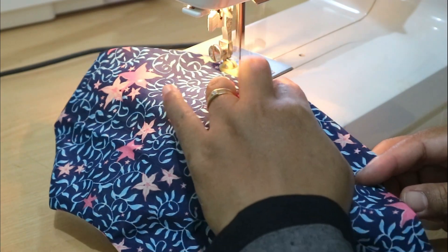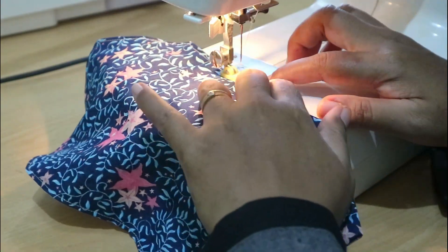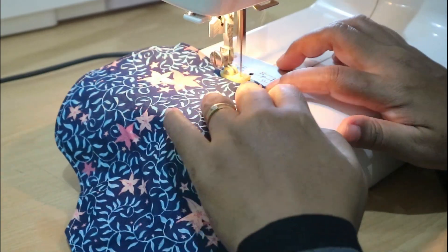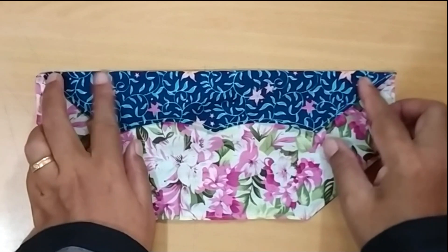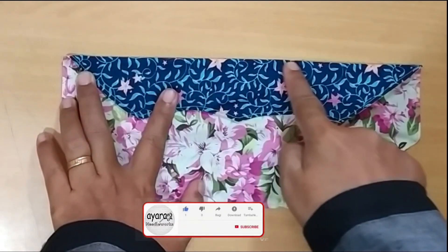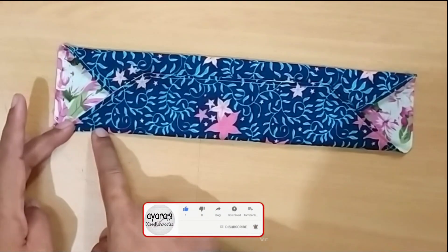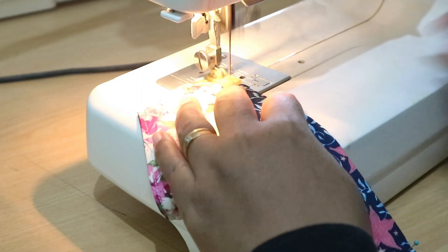Now add top stitches about three millimeters from the edge, stitching all along the edges. Then fold it and make a small stitch.